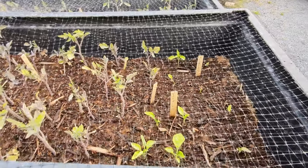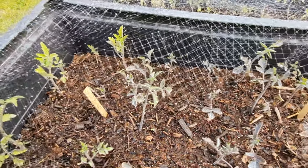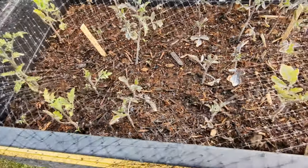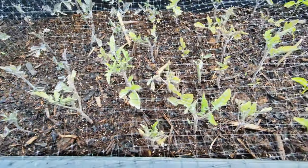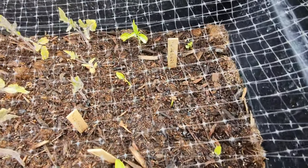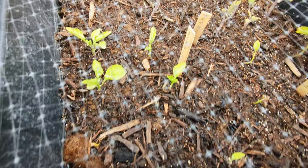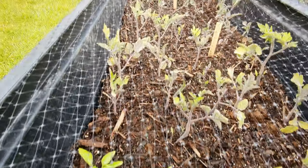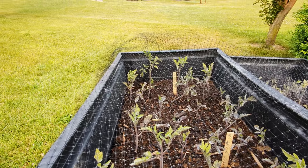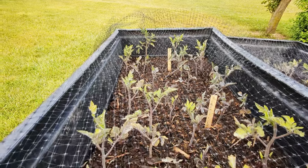Here we are — we got back from our vacation. You see all the babies here. These are a lot of the tomatoes and peppers. You can kind of see they're growing. These little guys over here aren't doing so well — that's the jalapenos. Some of those guys in the back are actually growing kind of good, almost up to the netting level. So they actually grew.